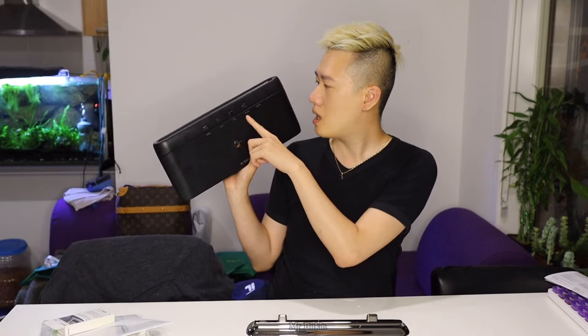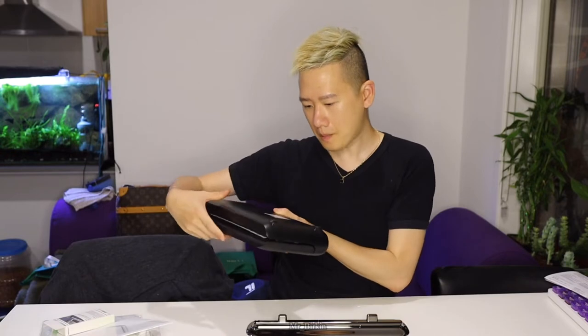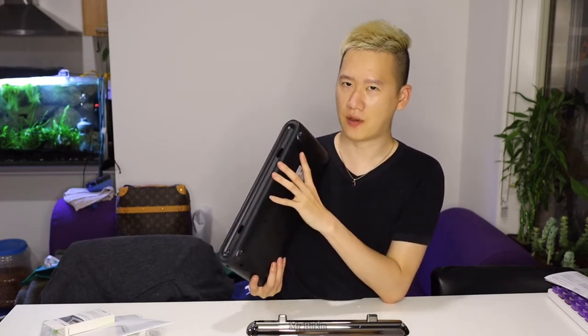I couldn't find this machine reviewed on YouTube so I'll be the first. The machine is very light, very compact, and very user-friendly. It has manual, automatic, and stop/reseal modes. There's a battery bar indicator and a USB-C charging port. The on/off button is there, and it's called the Seal Back Cordless Vacuum Sealer.